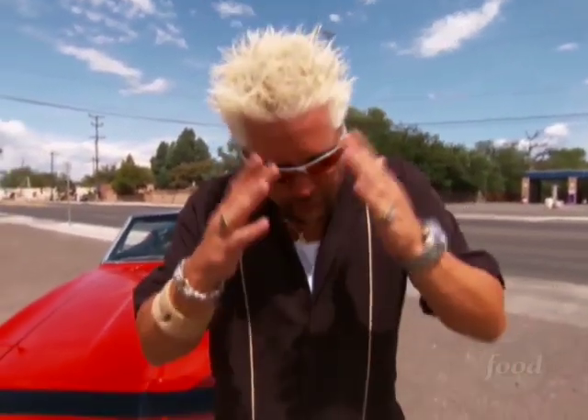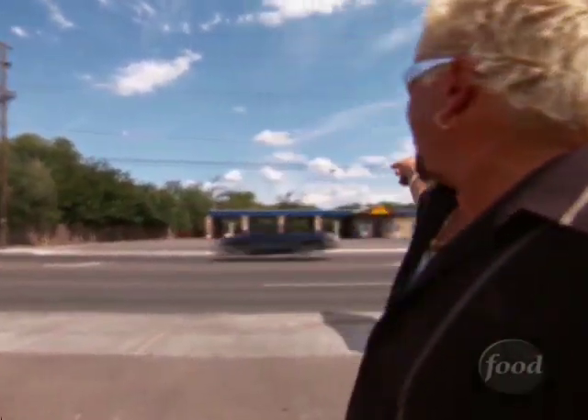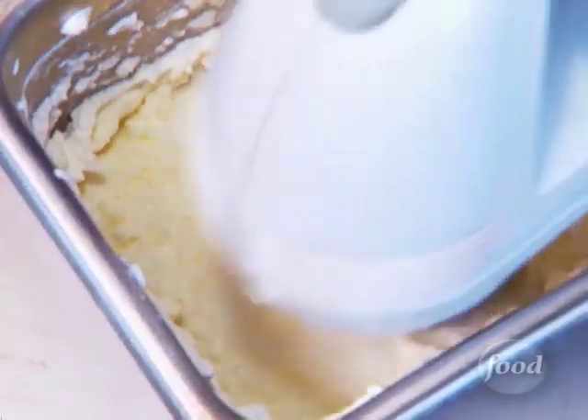I've said it once and I'm gonna say it again: if you're looking for the killer food, you've got to slow it down and take a look around. Here I am on the outskirts of Albuquerque, New Mexico, on a little strip of road that's got a 25-cent car wash and a little shack on the other side of the street called Sophia's Place.